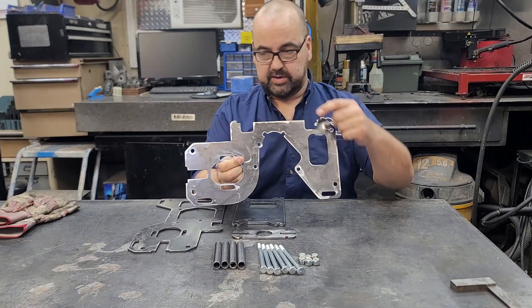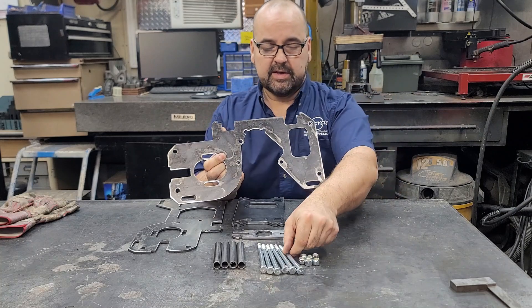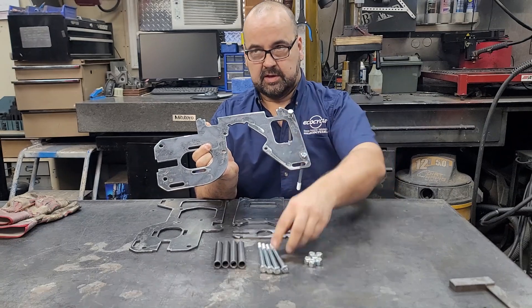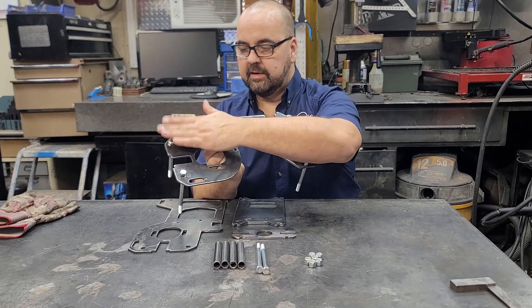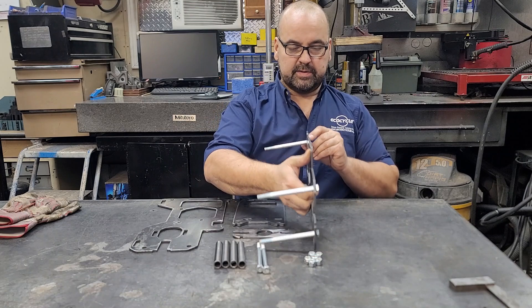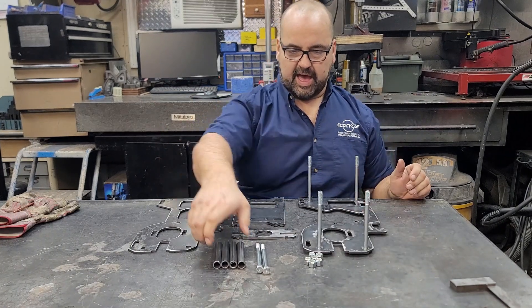There are four bolt holes around the perimeter of the power pack. We're just going to drop these bolts into these holes — pretty straightforward so far. Now that we've got the bolts in, you just want to take your side plate and put it on its side like that.